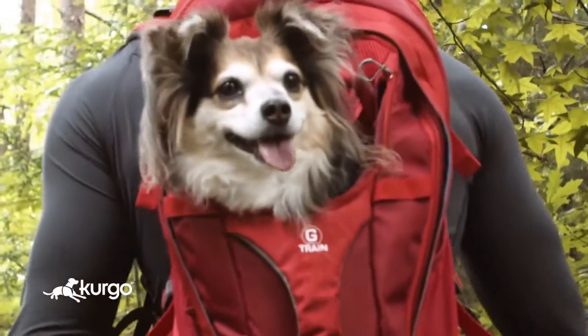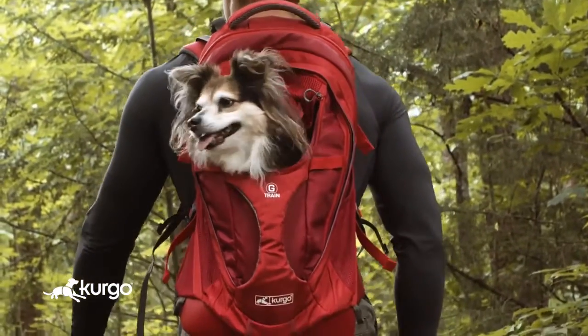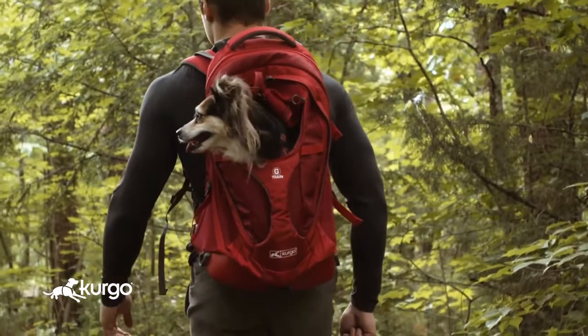Your dog wants to be there every step of the way. A carrier backpack is ideal for dogs under 25 pounds who get a little tired on long hikes, or senior or special needs dogs who love the outdoors but just can't keep up with the rest of the pack.